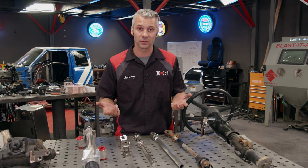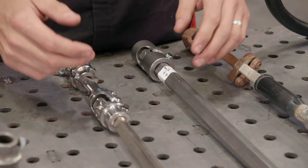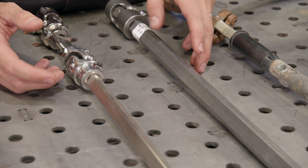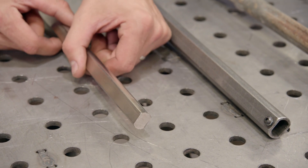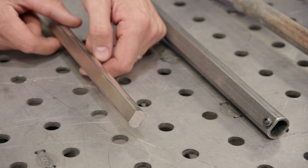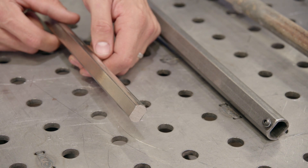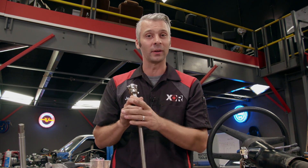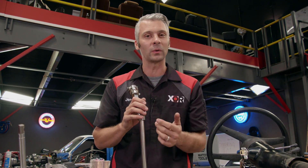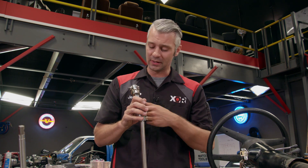Here in the shop, when we have to design our own custom steering, there are a bunch of different aftermarket shafts we can use, but the one we like to use the most is called double deep. There are two different sizes of shafts: the 1 inch and the 3/4 inch. We like to use the 3/4 inch shaft because it allows us to fit our steering into tighter areas — great for those who don't have a whole lot of room in their engine compartment.